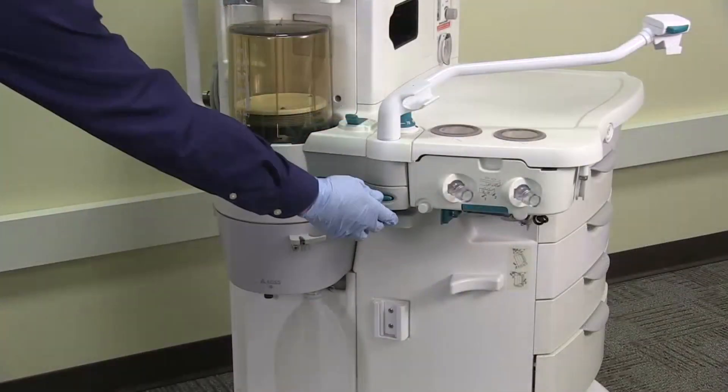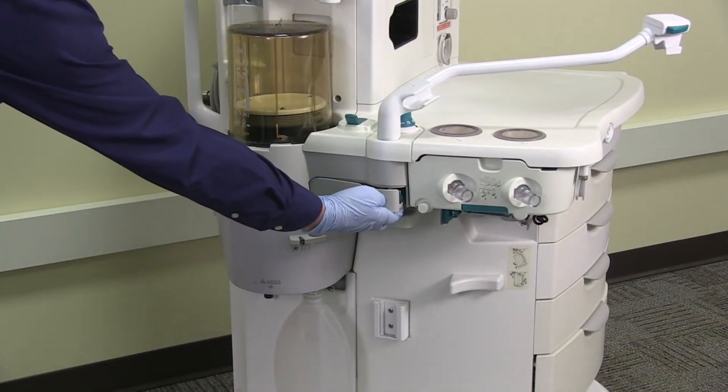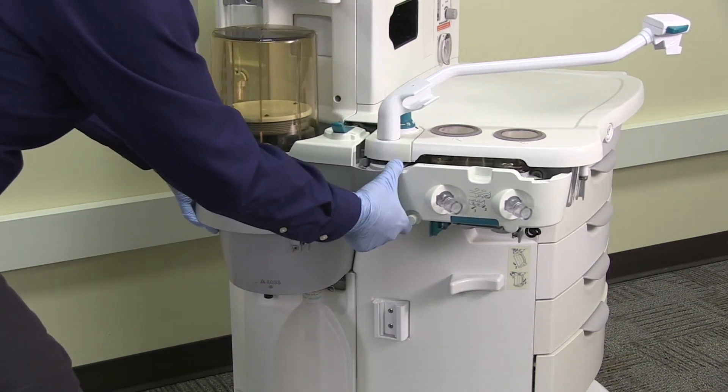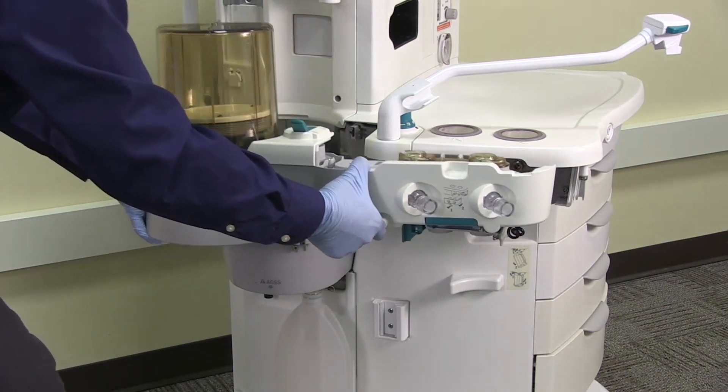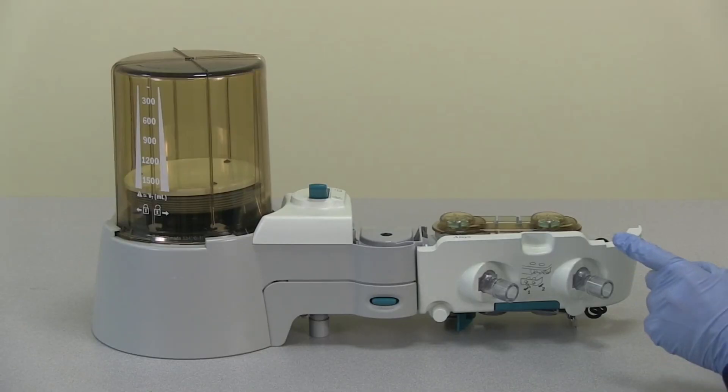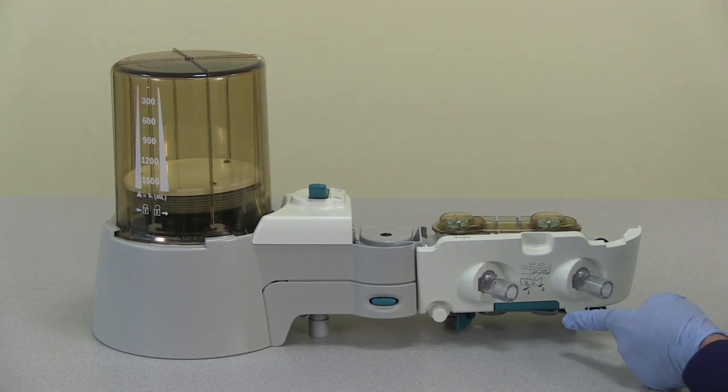To remove the breathing system, push the release button and gently pull the latch handle to release the breathing system. Grasp the rear handle to support the breathing system and slide the breathing system away from the workstation by pulling under the latch head. Place the breathing system upright on a flat surface.